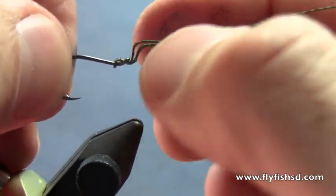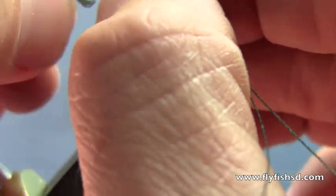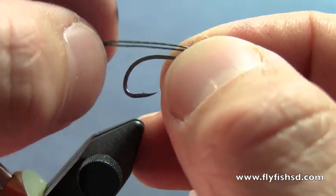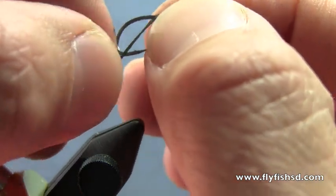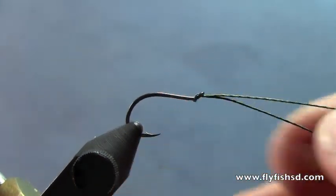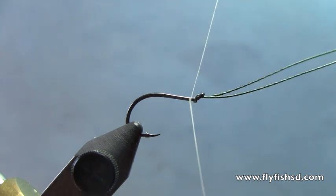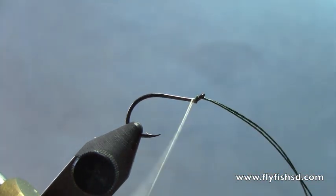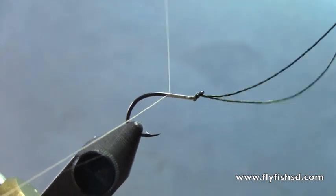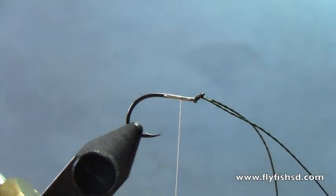Once that looped-over piece of braided line is threaded through, bring it down over the hook and tighten it up. This is basically doing a loop-to-loop connection with the eye of the hook. Bring it over to the top of the hook, pull it tight, put that in the vise, take some white thread, and start behind the eye of the hook. Trim off the excess thread.